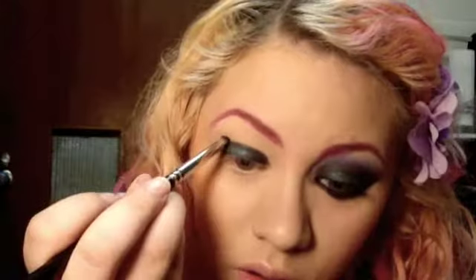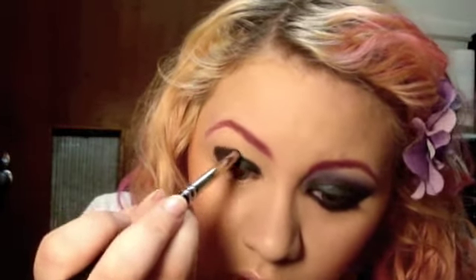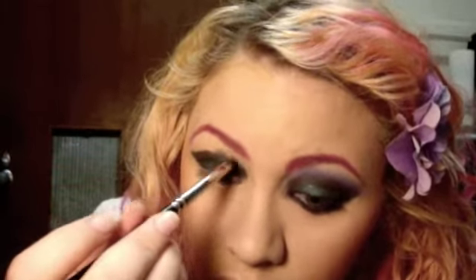Once you have that on, you're going to go back in with Night in the crease. Next, you're going to take Black Orchid and layer it over that black. Next, you're going to take Telly on a fluffy blending brush. This is bright purple.